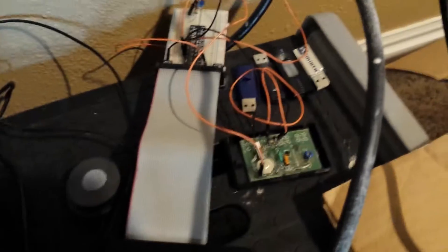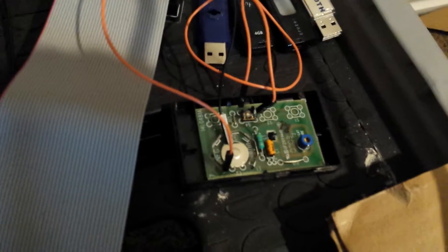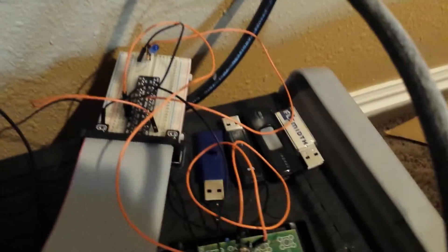Another cool thing is, let me show you the Raspberry Pi right there. Got it hooked up to a garage door opener, to my breadboard.